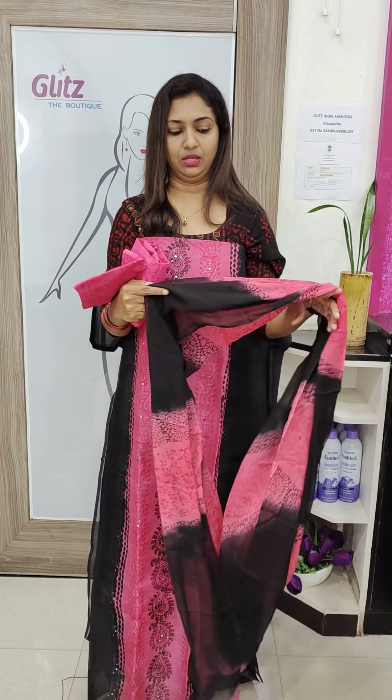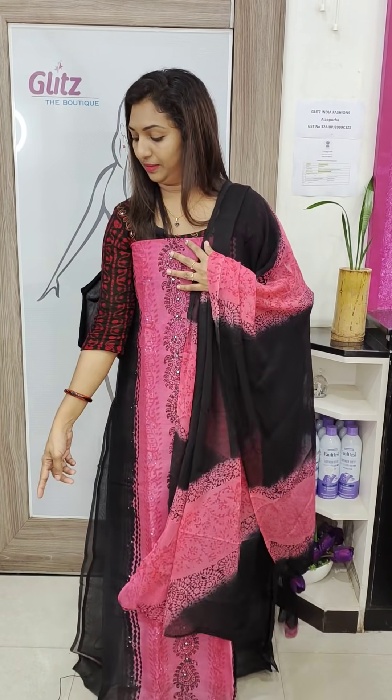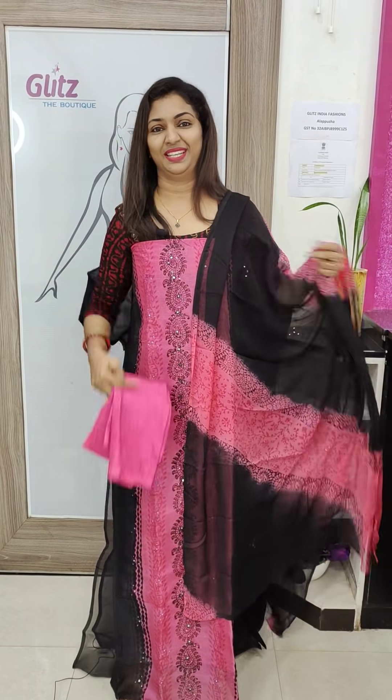You can use the first step to wash it. The bottom is printed. It's pure cotton. 2,500.